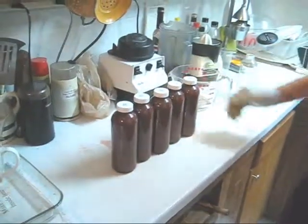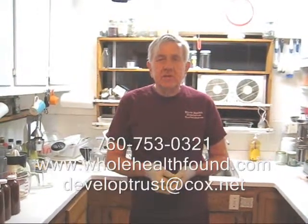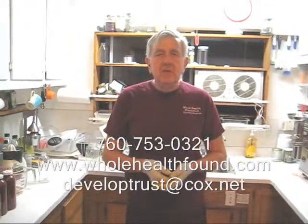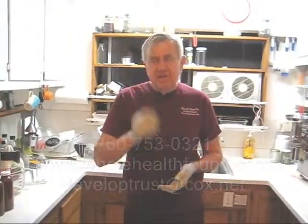Here I have 5 juices from today's batch. There you have it, my friends, for tonight's juice. I hope you like what you've seen — if you do, please tell a friend. Remember, this formula was for spine health. The more alkaline your juice, the healthier it is for your spine. Look it up on Google: vegetables and fruits that are alkalizing, and make your juices from those. If you'd like to call me, my phone number is 760-753-0321. My email address is developtrust@cox.net and my webpage is wholehealthbound.com. I'll see you in the next video.